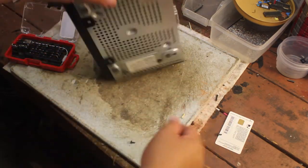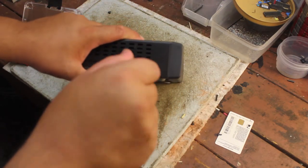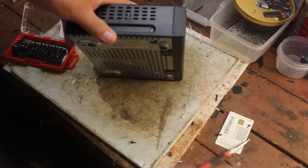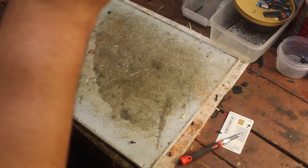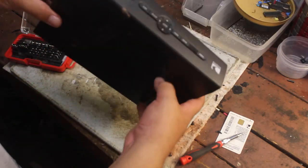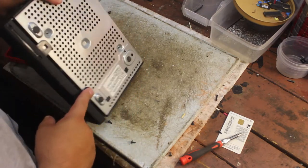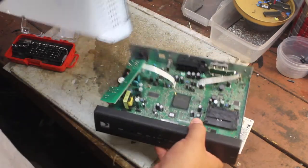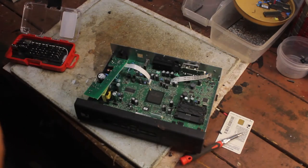This is basically ancient technology, ten years old. Once we've taken off all the screws, let's take off the front cover — there are little latches. There we go. It's steel, tin, whatever you want to call it.